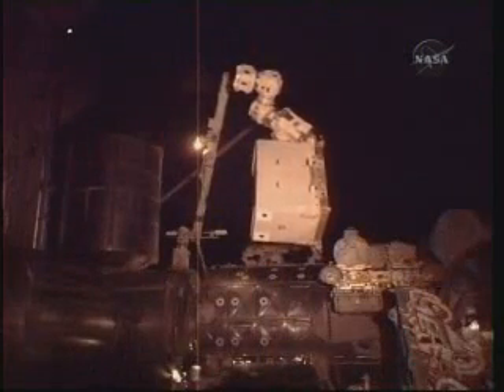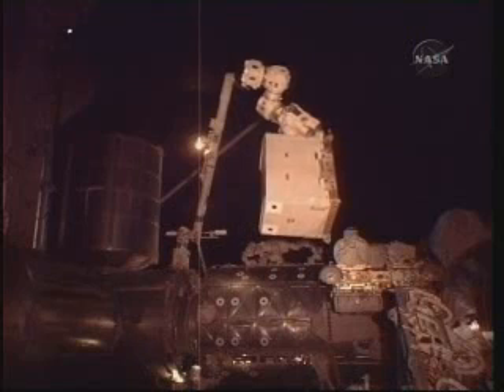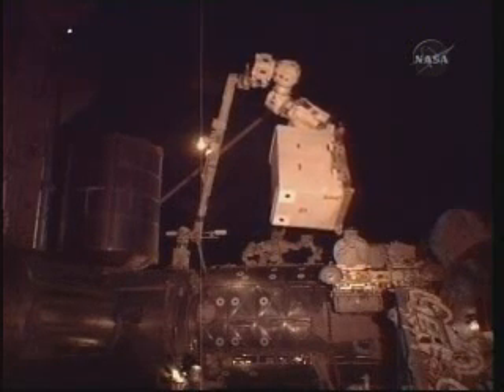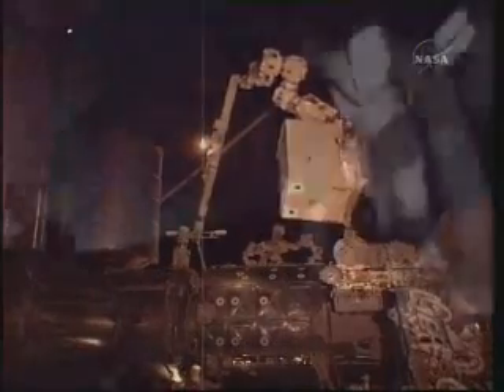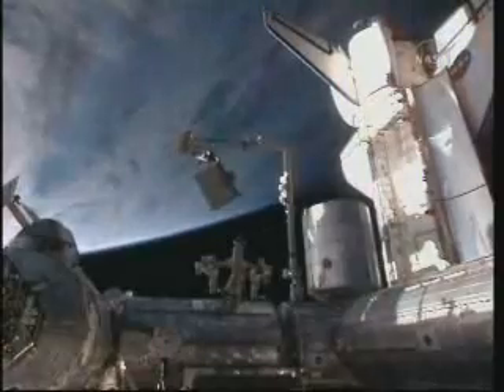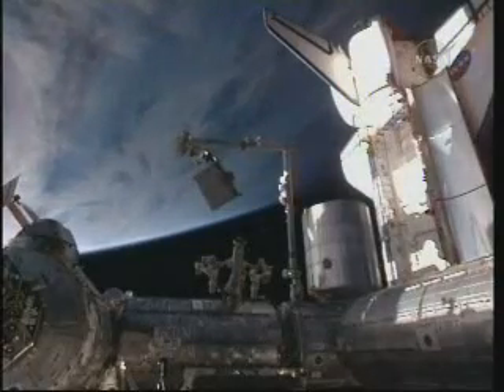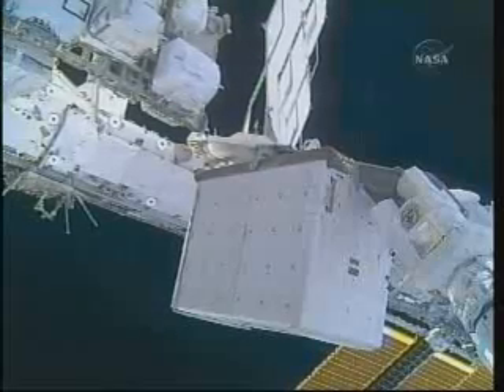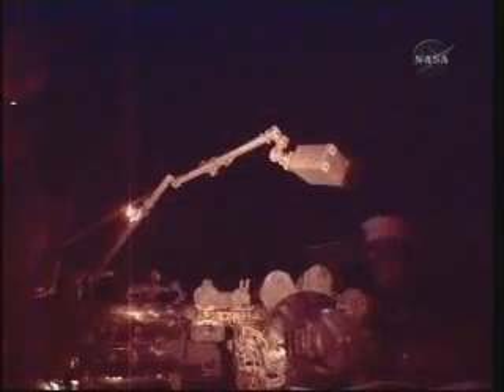Both spacewalkers and the old ammonia tank assembly are now on their way to the shuttle's cargo bay. Good view of the old ammonia tank assembly in motion. The spacewalkers are in place and getting ready to receive that ammonia tank assembly.